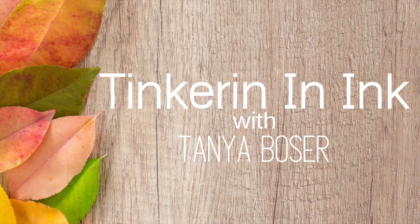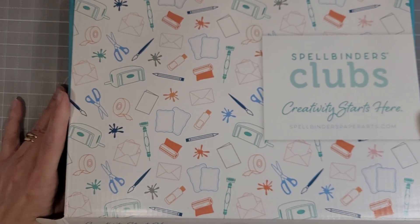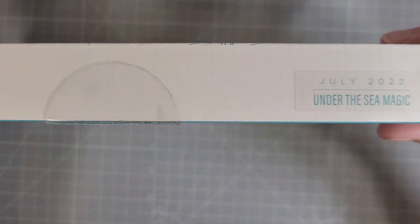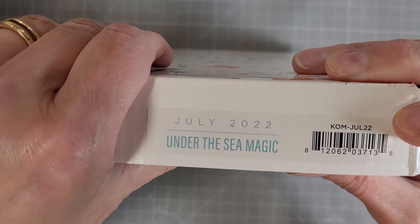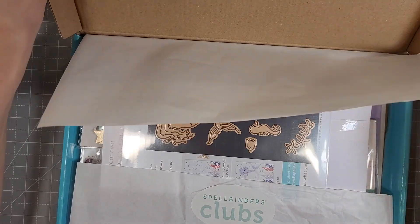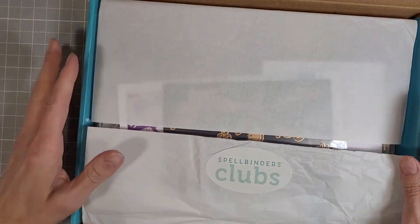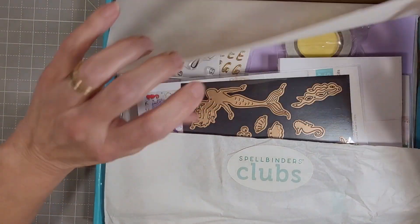Hello friends, Tanya here and I am going to do an unboxing of the Spellbinders July 2022 Card Kit of the Month. This month's kit is adorable. I know I say it every month, but this one is Under the Sea Magic. It is full of mermaids and fairies and unicorns and pixies. It's just adorable.